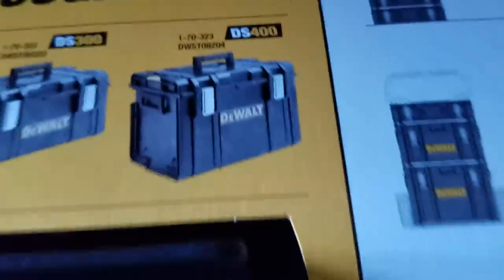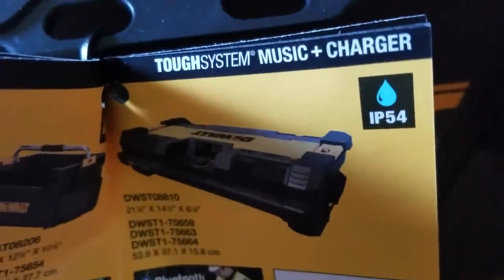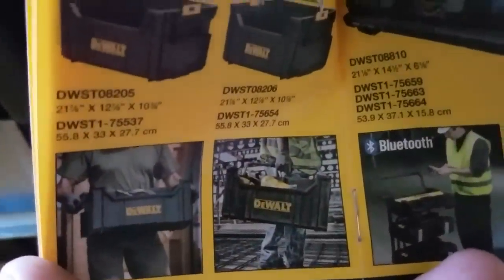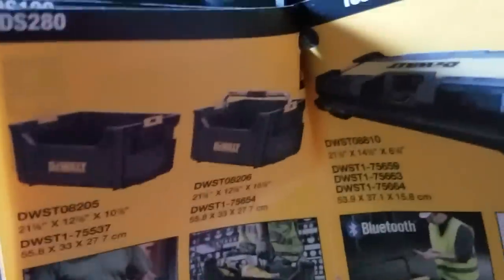The radio is Bluetooth capable. You can see it sits right on top of the DS400, and here it's hooked up to the DS300. It has an IP54 rating. They also have the DS280, which is kind of like these tubs. Instead of opening everything up, you might want to put one of these on top with the tools you use most so you can just take it right off the top of your system and you're ready to go.